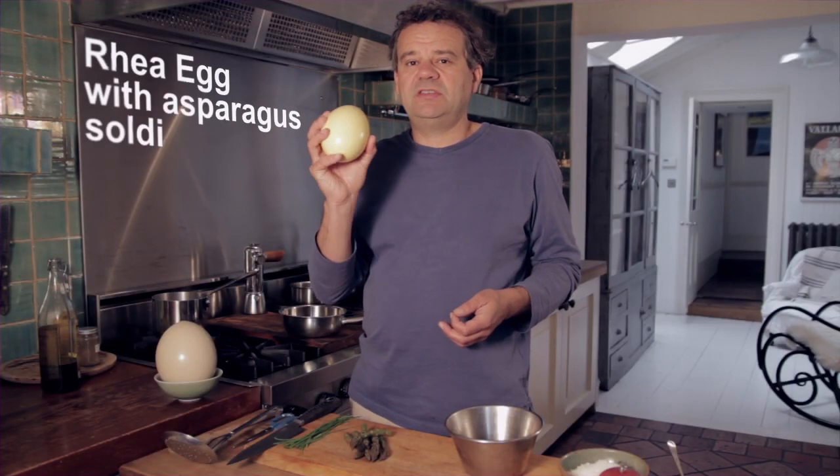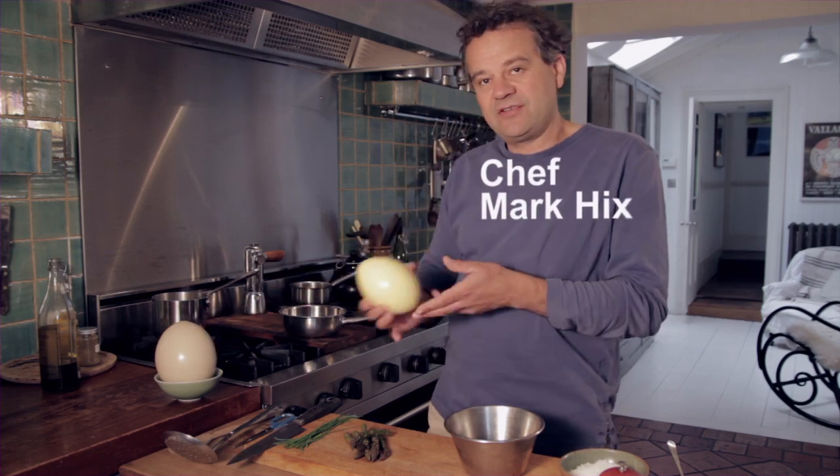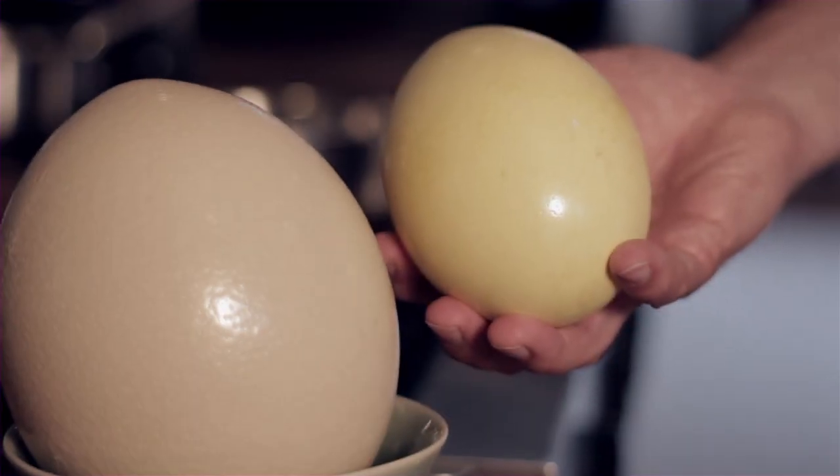So this is a Rhea egg, a new addition to Clarence Court's new spring and summer range of eggs. Now Rhea is a bird very, very similar to an ostrich. As you can see, this is the size of an ostrich egg. A bit of a fun dish really.